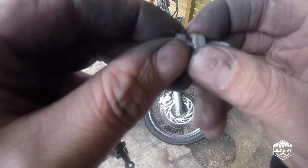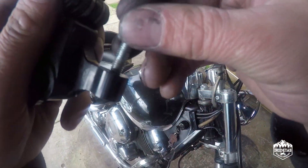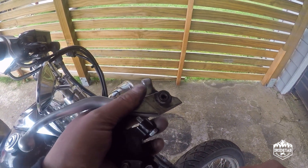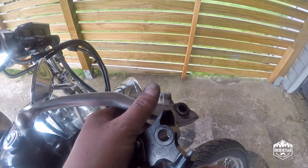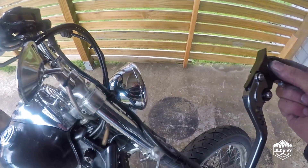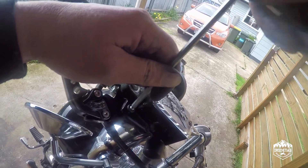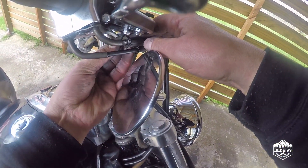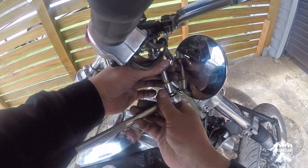This is the replacement bolt and nut. So just before you start cracking it and sending emails — there is a spacer. I didn't realise, but there's a spacer in here that will need to go in there.